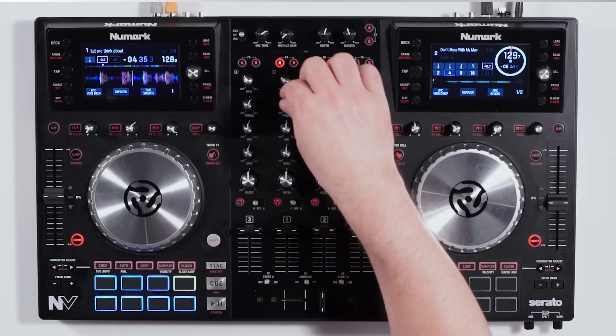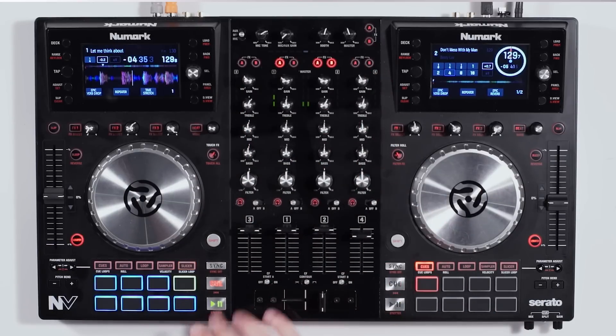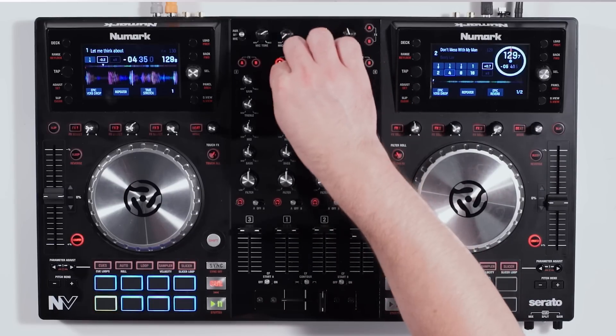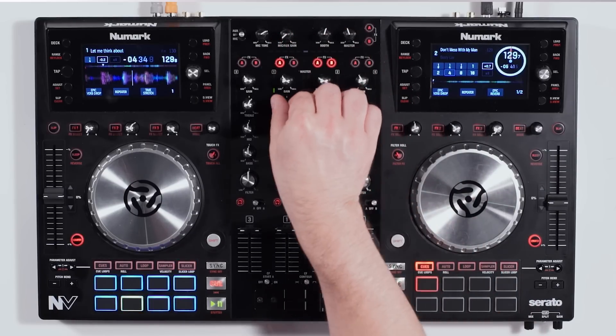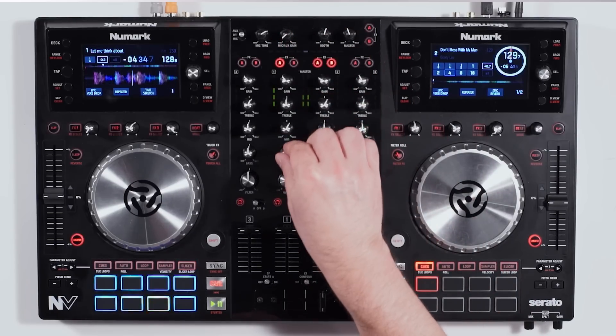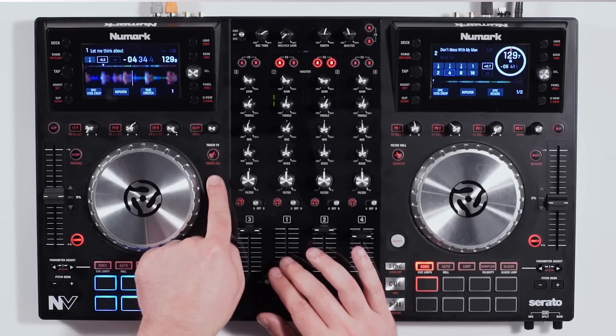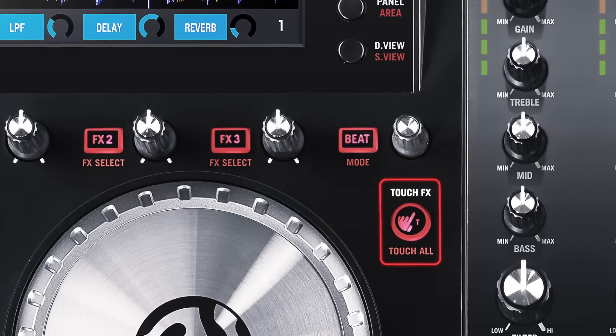Let me show you how this works. I'm going to play a track back. On top we have our gain and basic EQ functions like treble, mid, and bass. The neat thing is that the Numark NV is fully capacitive touch — this button right here is called touch effects.